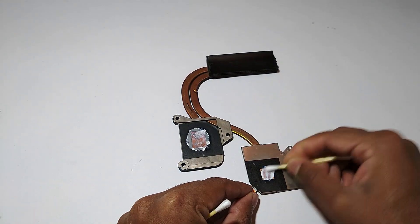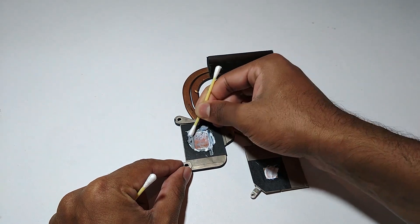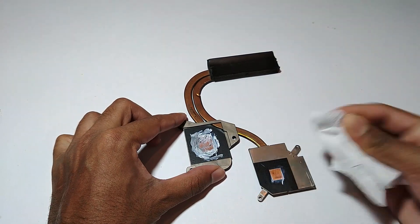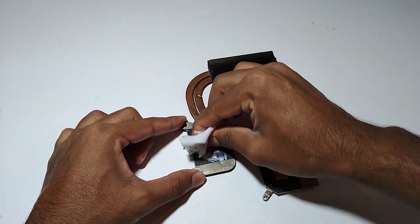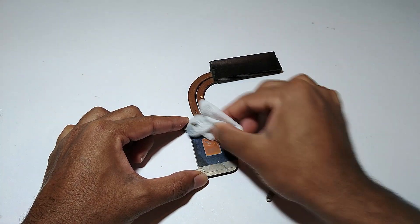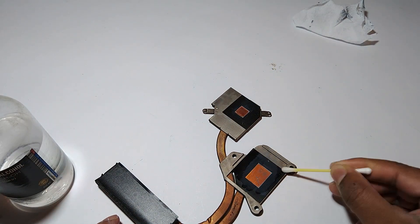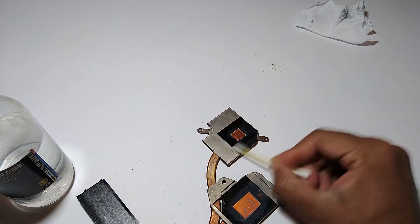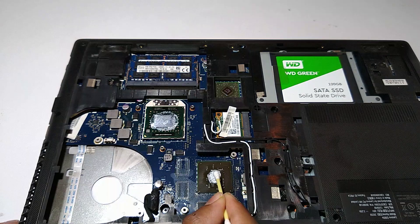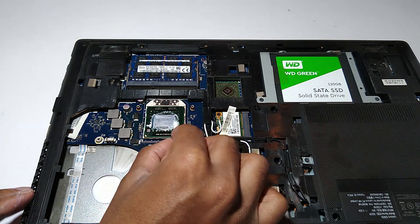Next, remove the old heat sink compound with a tissue or an earbud. After that, clean the heat sink surface with isopropyl alcohol. Next, repeat the same cleaning process on the CPU and the GPU — be careful while doing this, take your time and do it very carefully.